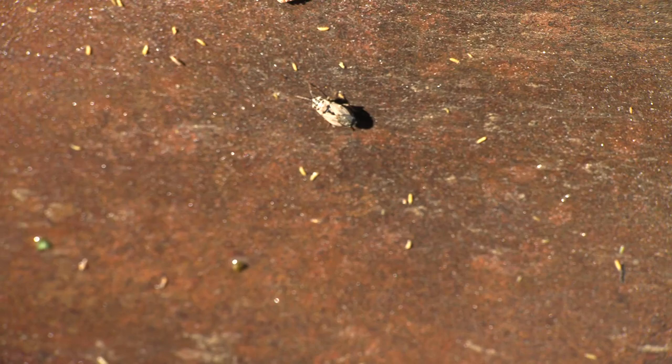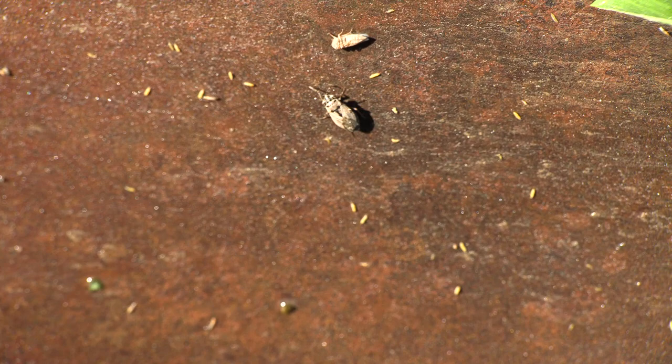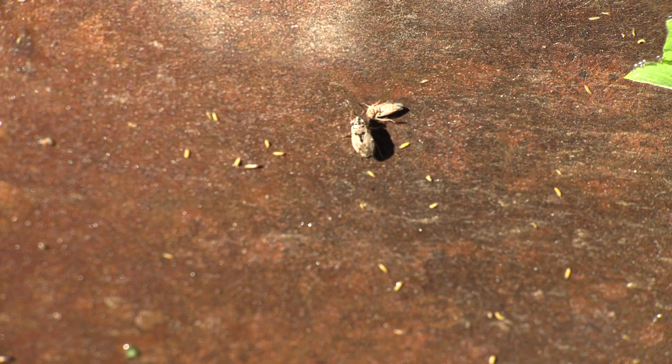We're also finding some bugs which I think are big-eyed bugs. They look a lot like big-eyed bugs, which are little predators that hunt other bugs, so they're actually helpful and good to have in the field.